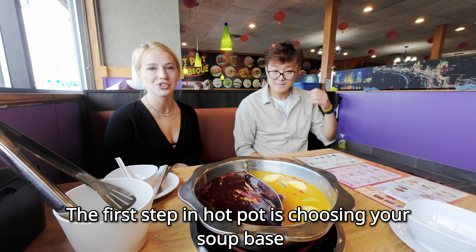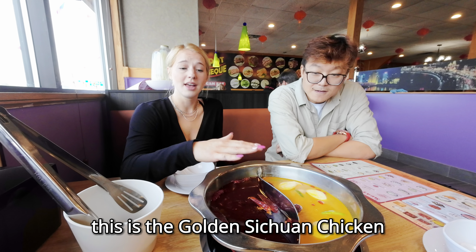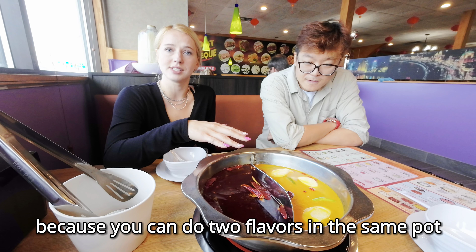The first step in hot pot is choosing your soup base. We have our half and half hot pot — this is the golden Sichuan chicken and this is the spicy marrow broth. Our most popular option is the half and half because you can do two flavors in the same pot.